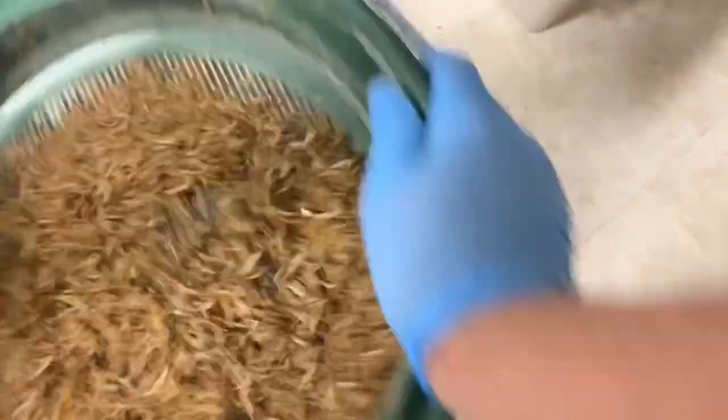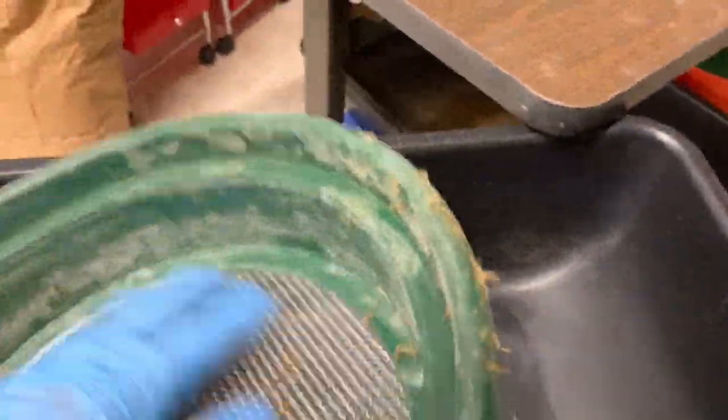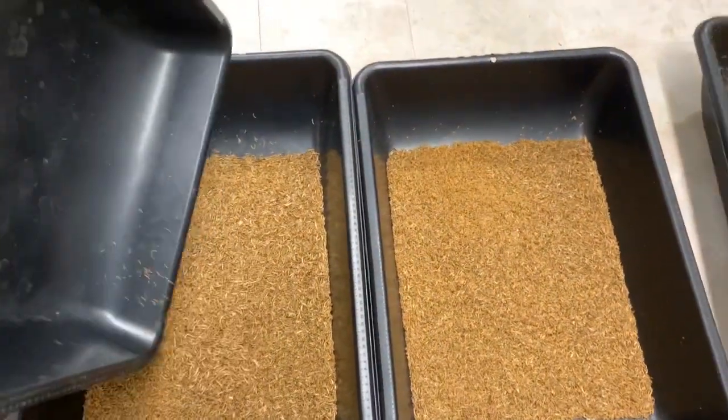Then we have the one-eighth size sieve. This is going to be where I put my largest worms. All the worms caught here are going to go in my large bucket. They're not really large, but they're the largest I've got in these trays — really more like mediums. But it still helps me sort by size. This first bucket is nothing but worms that were trapped in my one-eighth size.